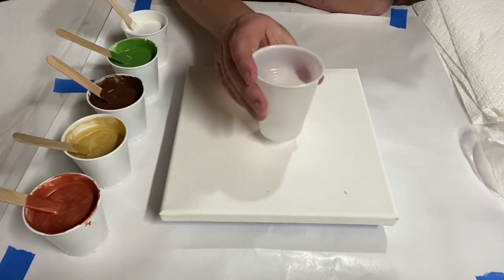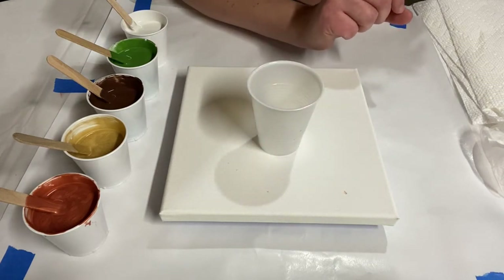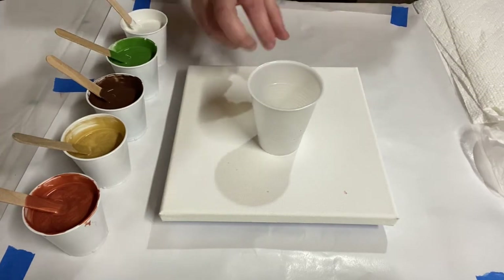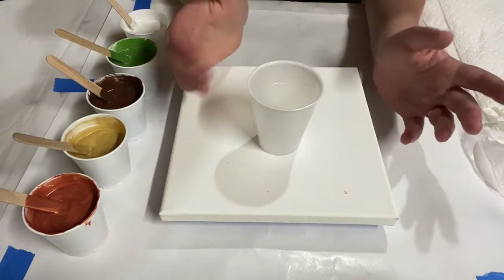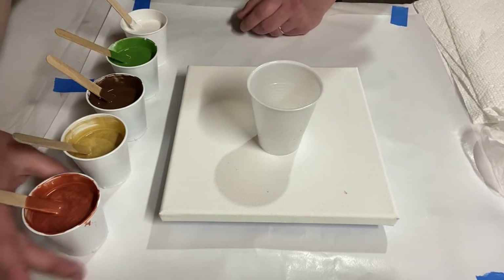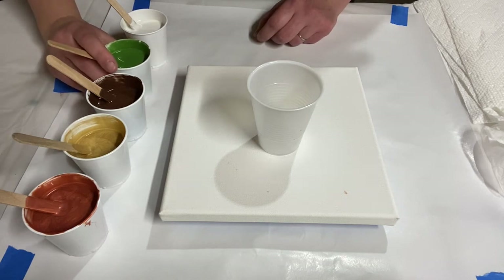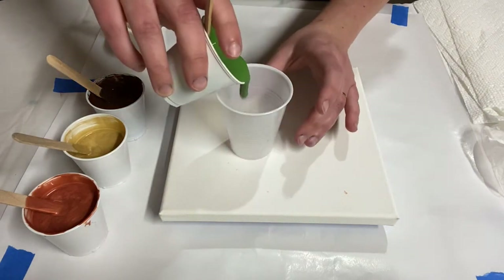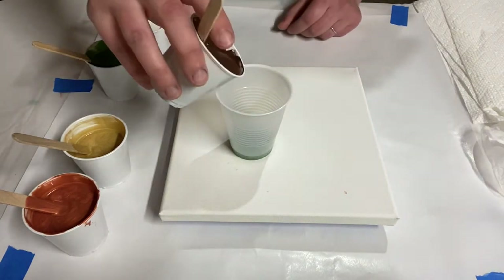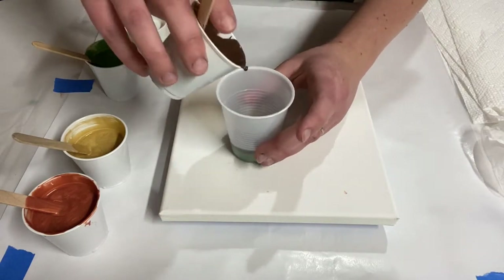There are a lot of ways to put paint into a flip cup, but one of the best ways is to basically layer them instead of trying to get them all mixed in the cup — they're going to mix when they come out. Just put them in in layers. I'm going to do some green oxide first and then some of this brown, stacking them on top of each other.